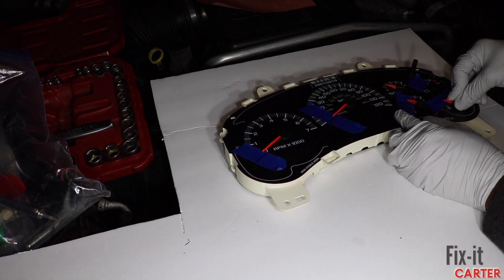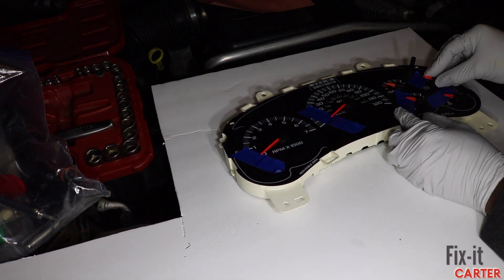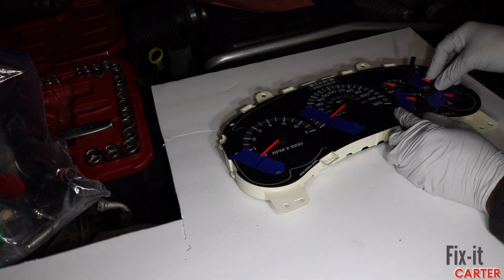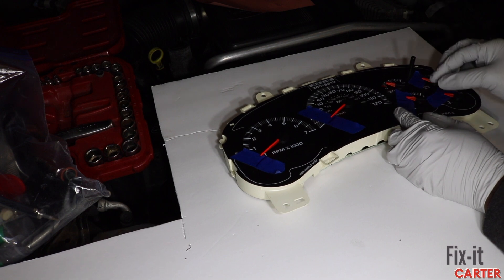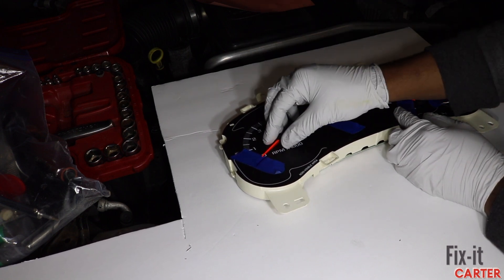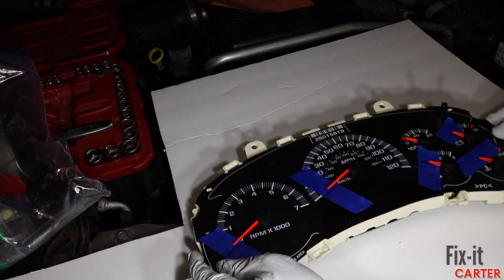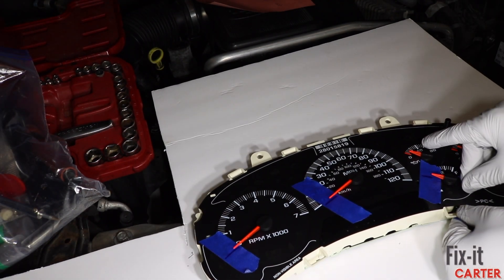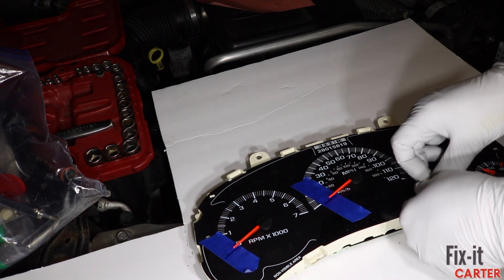Now putting the dials back on — I have a problem with the speedometer. I got all the rest on correctly, but the speedometer was a little off. Again, prior to reassembly I'd recommend zeroing the gauges all the way to the left as far as they can go so it's easier to reference them when putting the dials back on. All right, let's slap this cover back on and get the tape off.